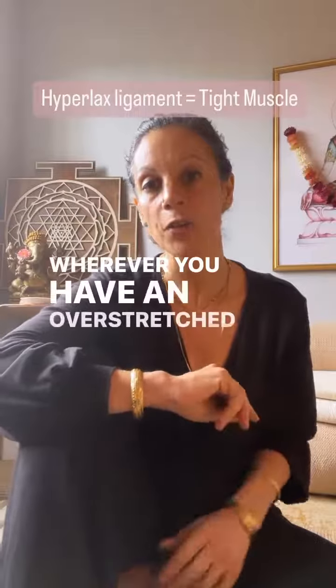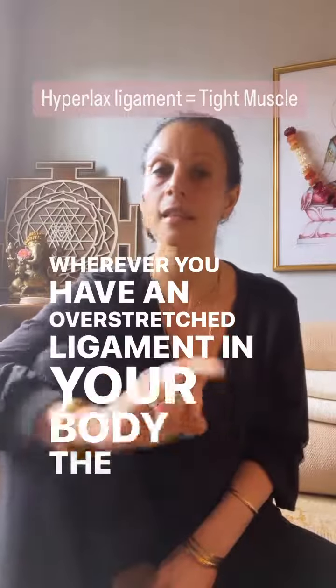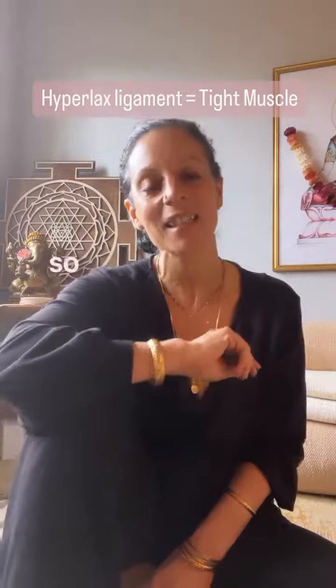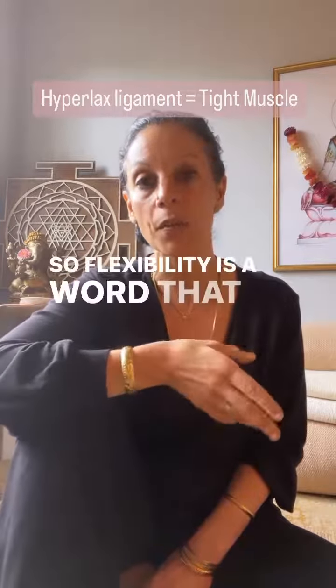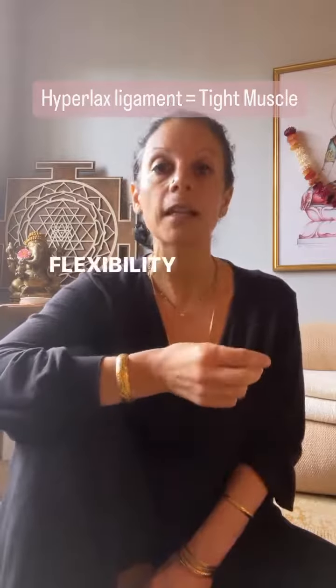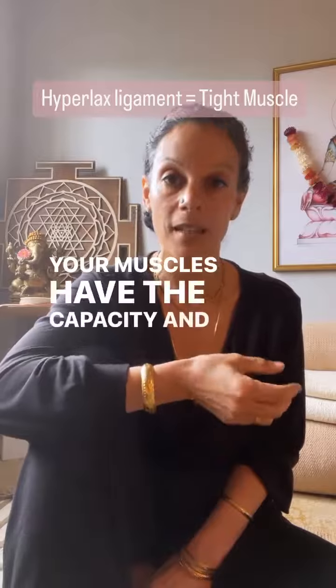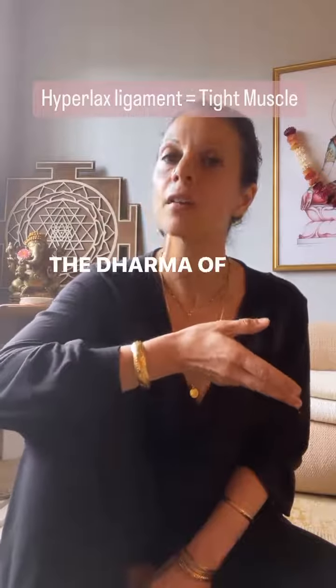Wherever you have an overstretched ligament in your body, the nearby muscles will tighten. Why is that? Flexibility is a word that was never meant to refer to your ligaments — it refers to your muscles. Your muscles have the capacity and the purpose, the dharma of flexibility.